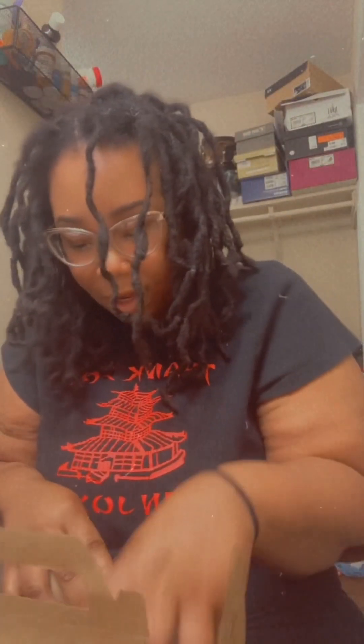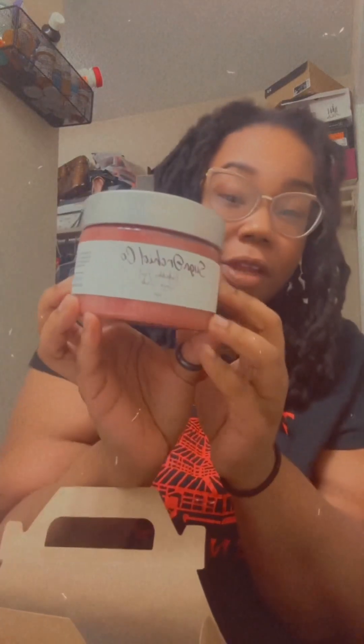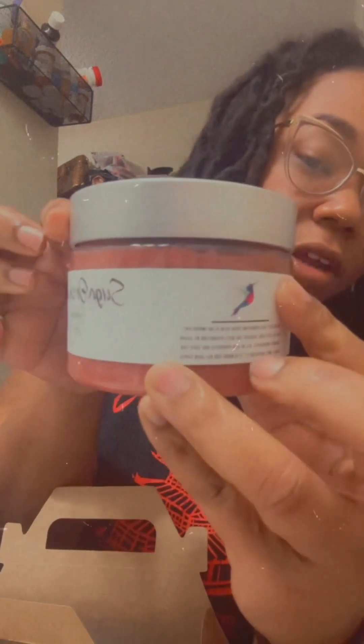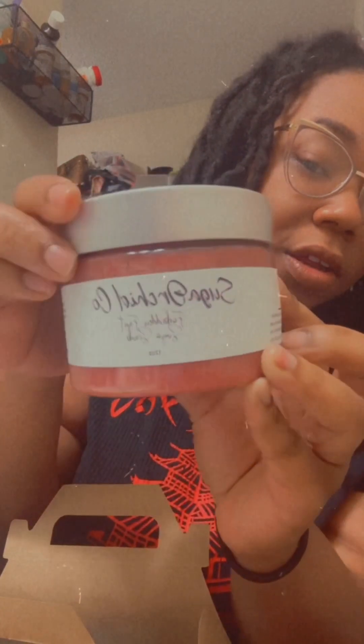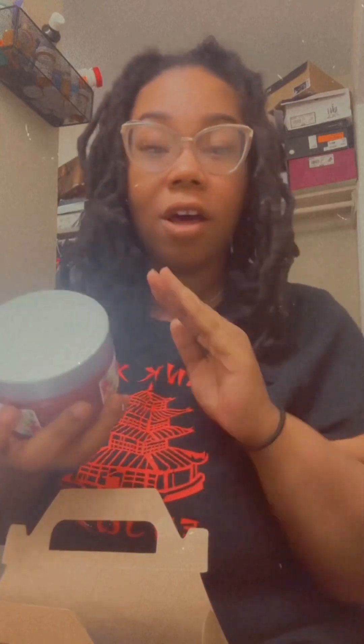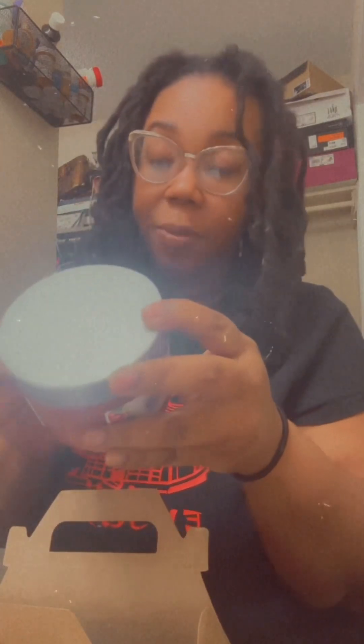Let's get into it. Oh my god, y'all are absolutely going to love the container — look at the detail. She is a vegan and cruelty-free company. I love that. This one right here is a sugar scrub, it's 12 ounces, and it's called Forbidden Fruit.